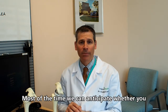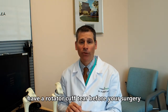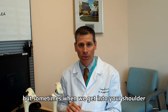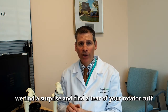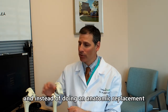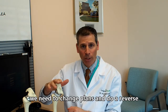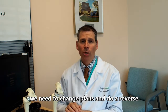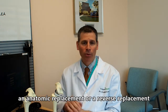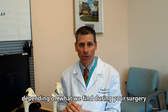Most of the time, we can anticipate whether you have a rotator cuff tear before your surgery. But sometimes, when we get into your surgery and into your shoulder, we find a surprise — a tear of your rotator cuff tendon. And instead of doing the anatomic replacement, we need to change plans and do a reverse. So you should always be prepared to have either an anatomic or a reverse replacement done, depending on what we find during your surgery.